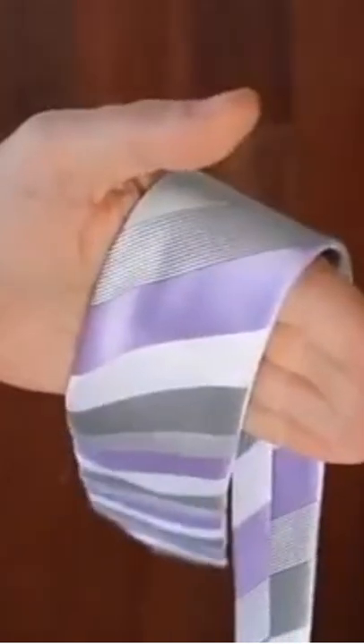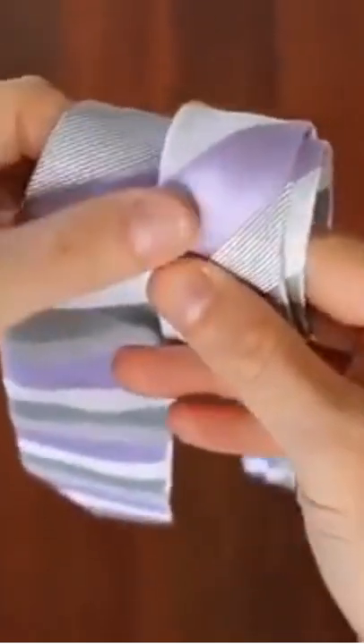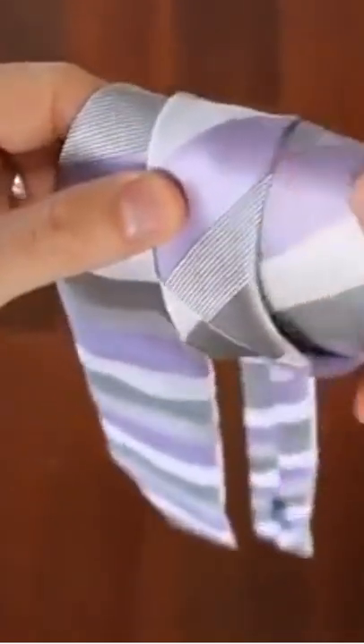Here it is again from a first person perspective. Holding the tie like this, wrap the thin end around your hand twice. With your right hand now, pull out the inner loop, drop it on the outside. Grab the next layer from inside, pulling it up as you go. And voila!